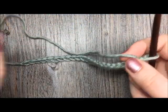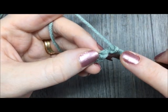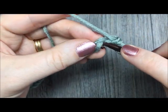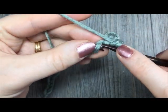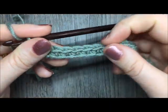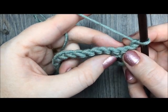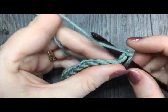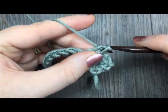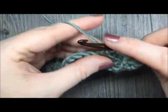Once you have your chain at your desired length, you are going to begin row one by single crocheting in the second chain from hook. Count in one, two, work your first single crochet and then in each stitch all the way across your chain. Once you come all the way across to the end of your chain, you are going to chain one and turn. For the next three rows you are going to simply repeat row one — single crochet in each stitch all the way across — for a total of four rows of single crochet stitches. At the end of each row, chain one and turn.